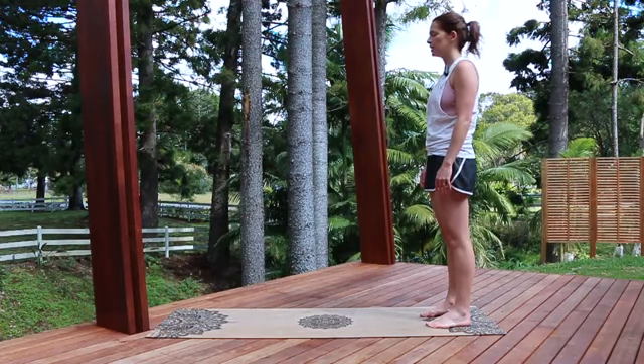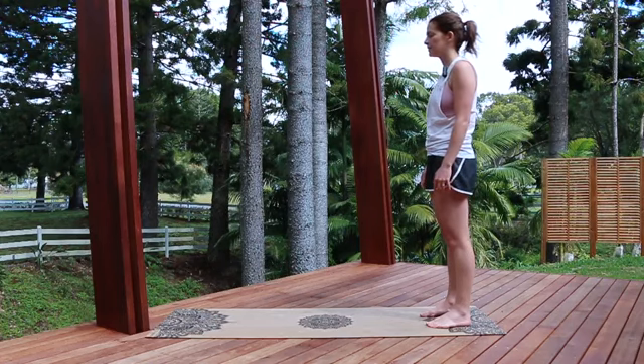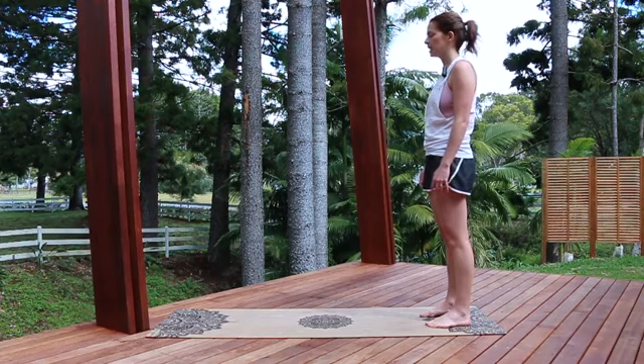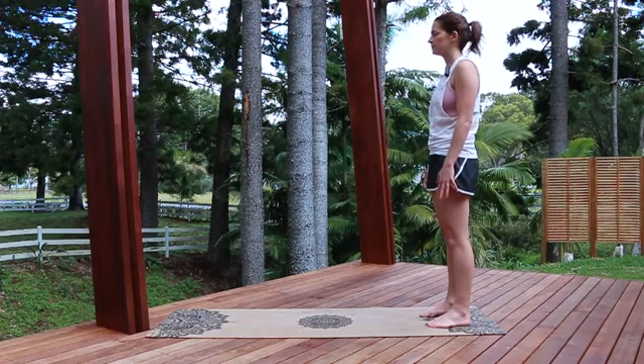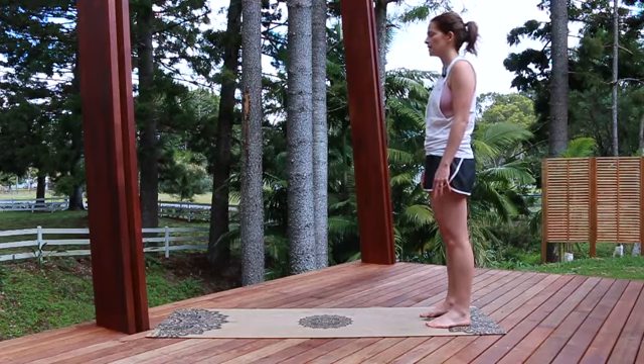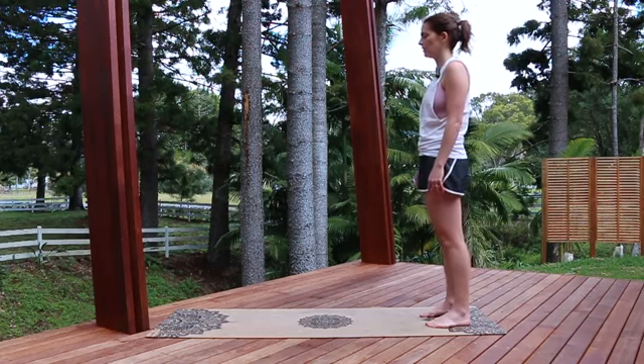Maybe do a little running check-in from your feet, your ankles, your legs, your knees, your thighs — how do you feel around your hips and your lower back, your tummy? How does your spine feel, your ribs, your chest, your shoulders, your neck and your head?